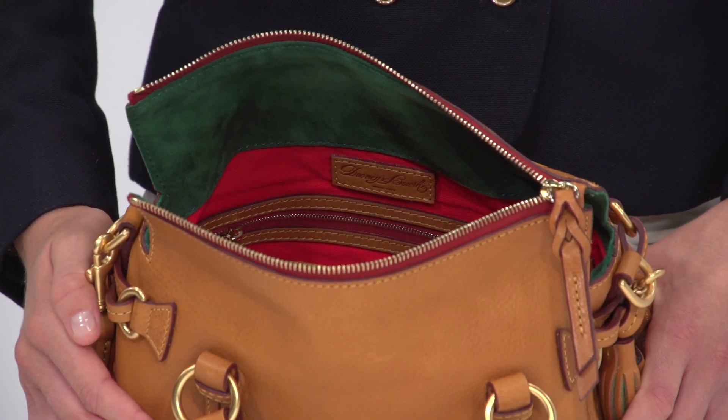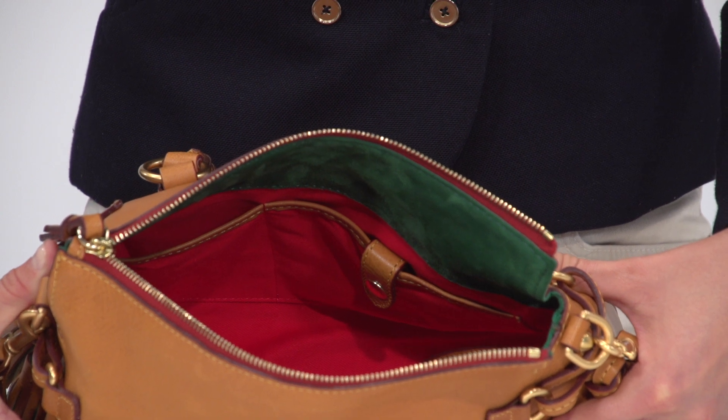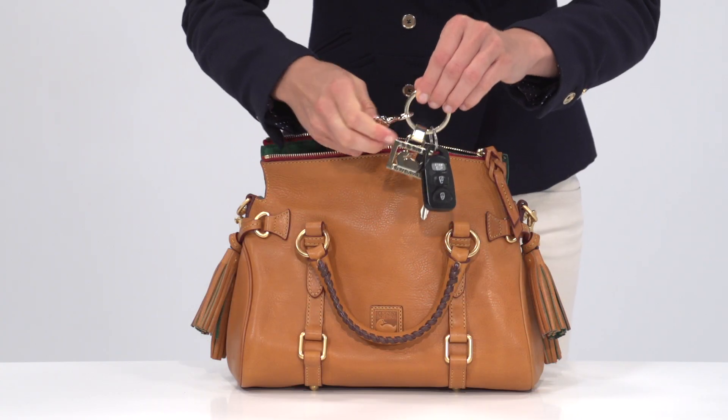Inside, the bag is fully lined in luck suede and cotton twill. A zipper pocket, two slip pockets, a cell phone pocket, and a key hook keep essentials organized.